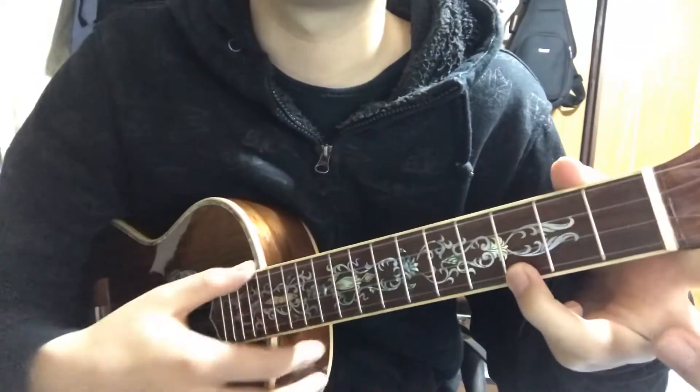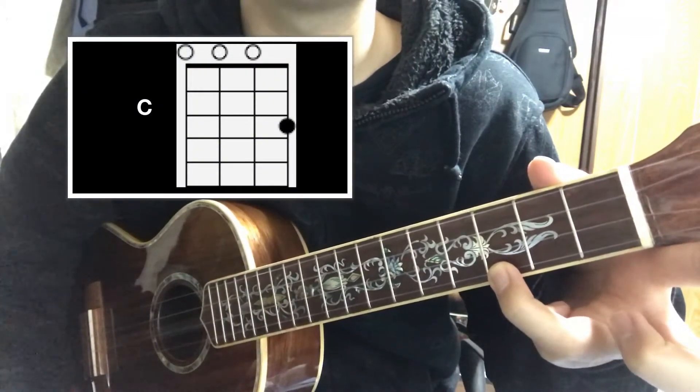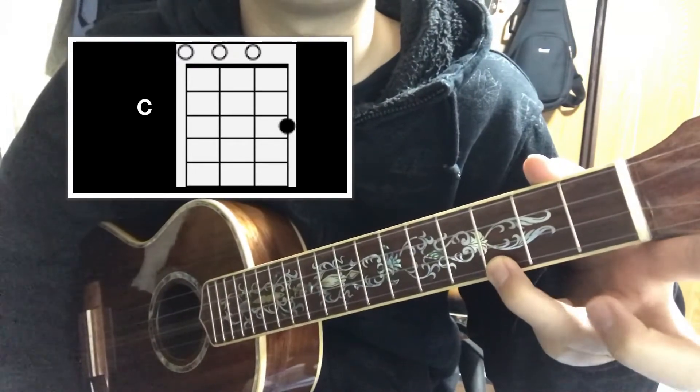I will show you. C is like this. You put your ring finger on the 3rd fret of the 1st string.